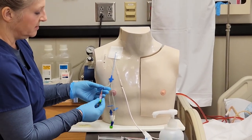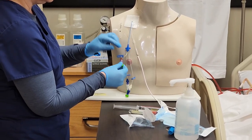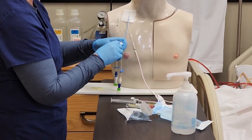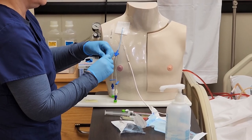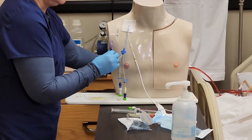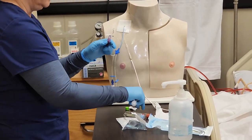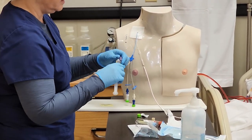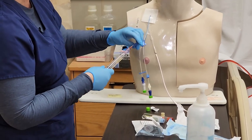Here we have our distal lumen. We have a needleless connector and the disinfectant cap in place, and the port is clamped. I need to take off my cap and do a vigorous scrub for at least five seconds. Then I attach my saline flush using non-touch sterile technique and open up my clamp, in order to confirm blood return and ensure this lumen is patent.